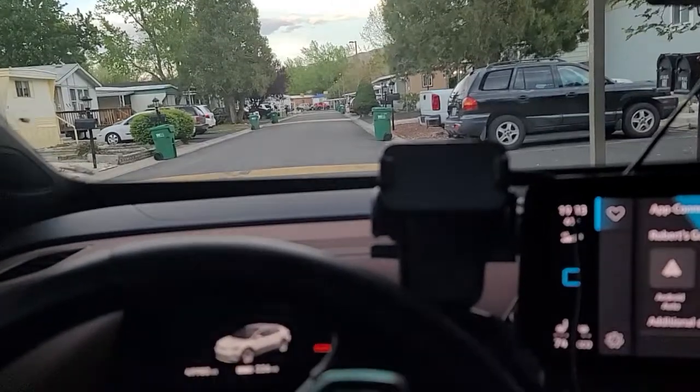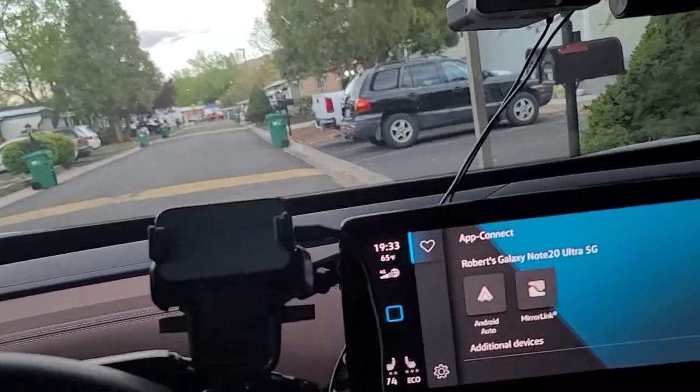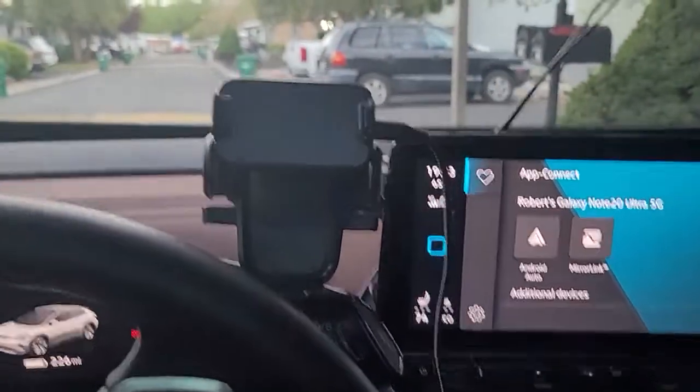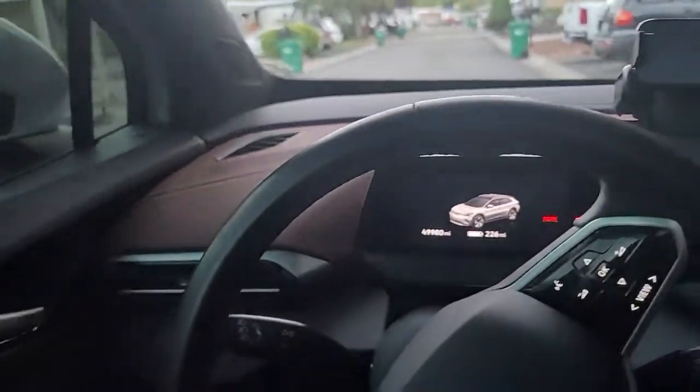It's a pretty good massage. The layout and aesthetics are great — I think it's a very nice layout. You can hear the seat giving me a massage right now. That noise you can hear is the fan cooler right there.